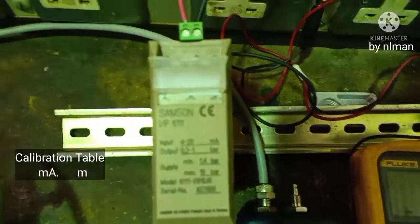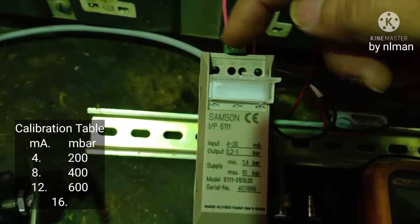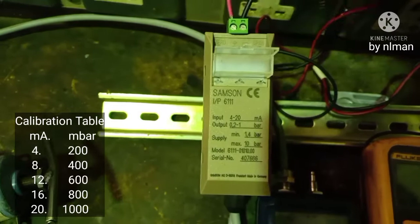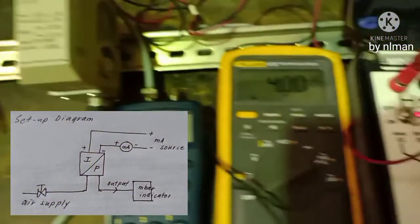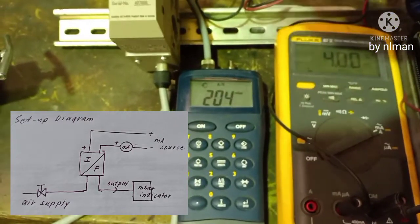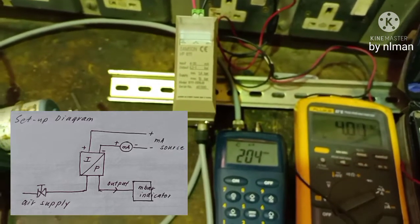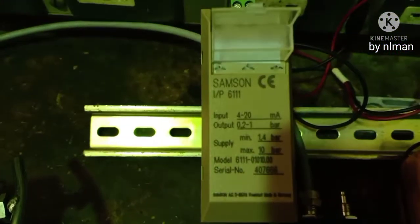So here is the zero adjustment and the other one is the span adjustment. For connections: positive and negative — this negative is in series with our ammeter. Okay guys, that's how to calibrate an I/P transducer. Thank you.